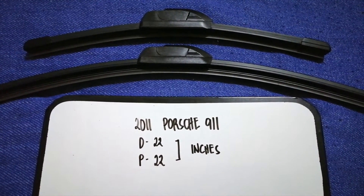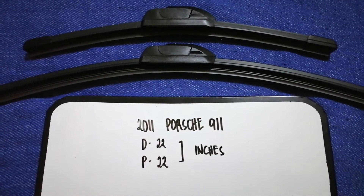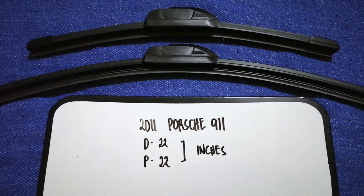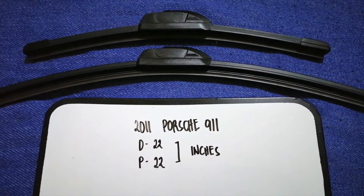As you can see, the wiper size is the same for both sides. So once again, the wiper blade replacement size for the 2011 Porsche 911 is 22 inches for the driver's side and 22 inches for the passenger side.